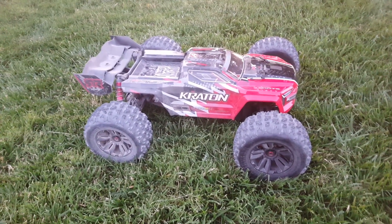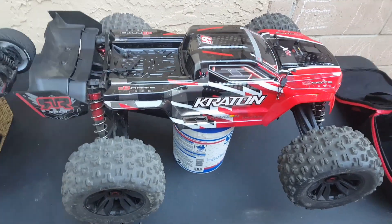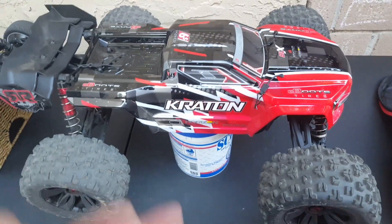Alright guys, this is Rocky with the after-bash review. Wow guys, just wanted to let you know this Kraton — this thing is so awesome, I'm just having a blast.